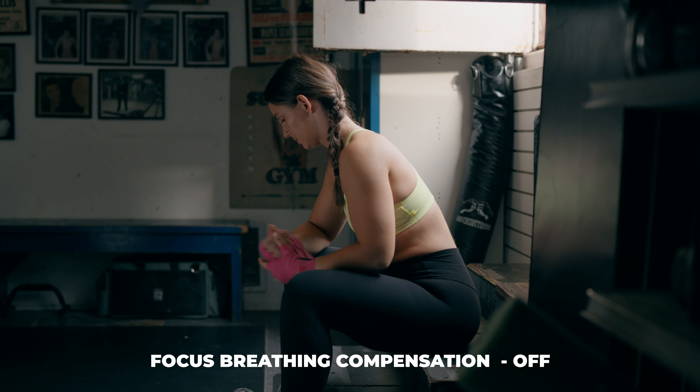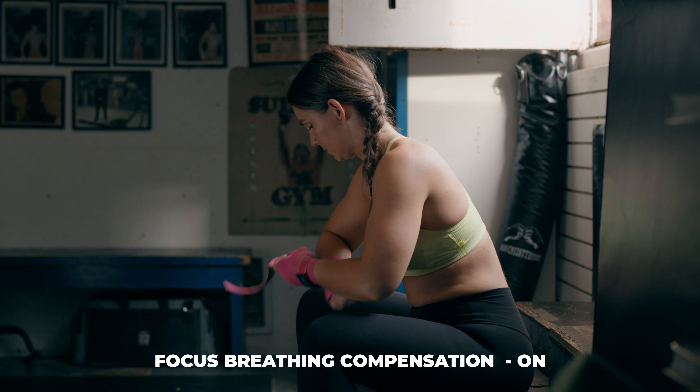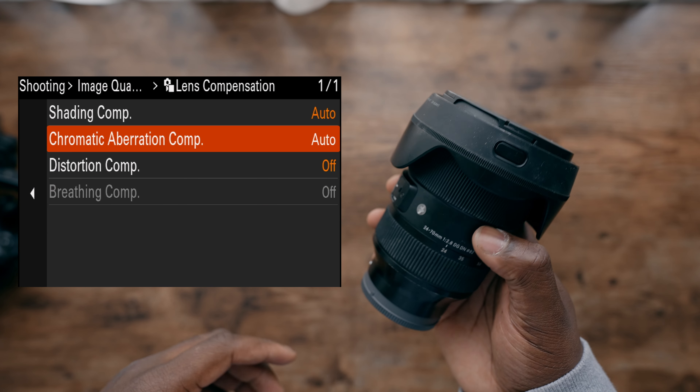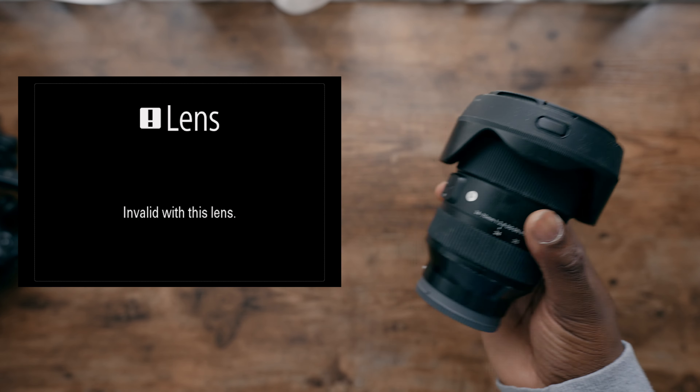If I need a bit more ISO, I'll go up to 2500 as opposed to 2000 or 1600, then use an ND filter to bring my exposure back. My Sony FX30 is going to stay on the 20mm or 35mm G Master lenses most of the time, which means I can use focus breathing compensation. A lot of Sony FX3 and A7S3 users are upset about that, but this camera does have the ability to fix focus breathing on Sony's more expensive lenses. If you're using Sigma, Samyang, or another third party, that feature may be grayed out and unavailable.